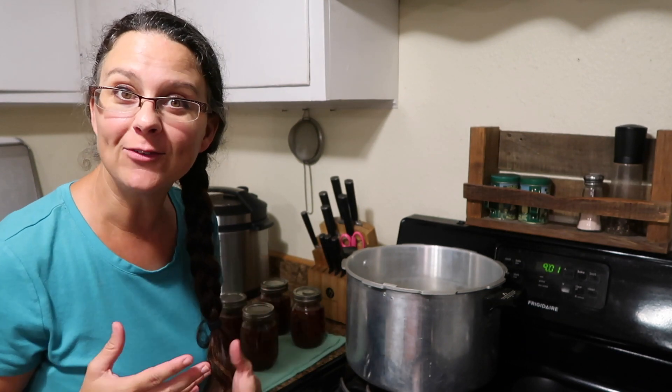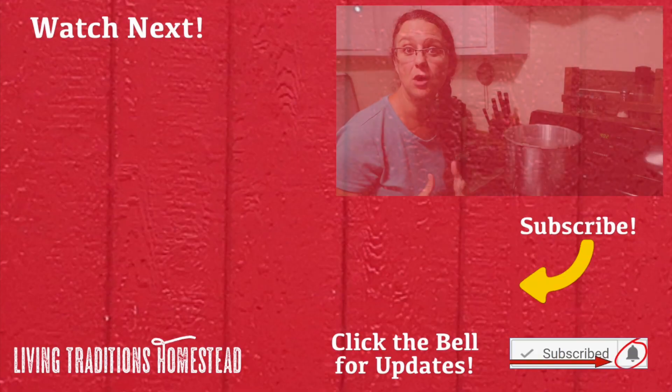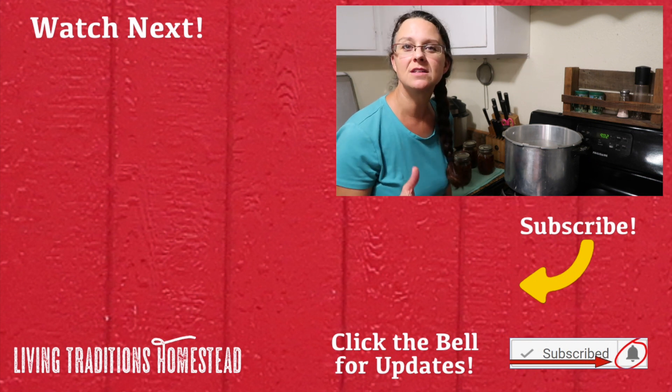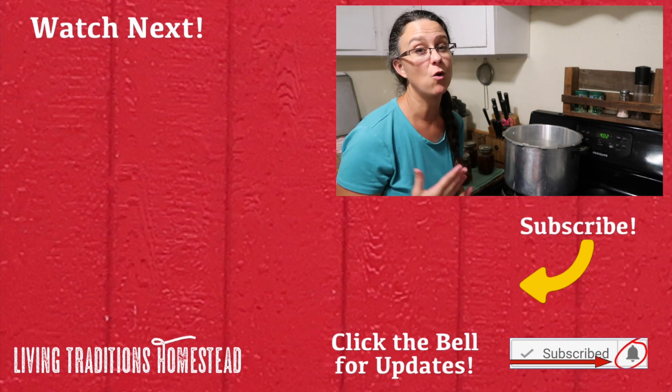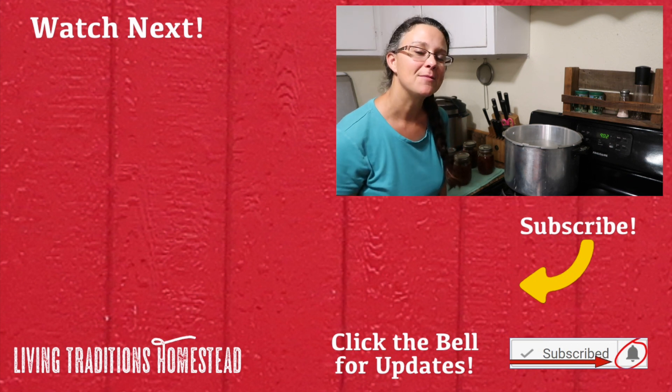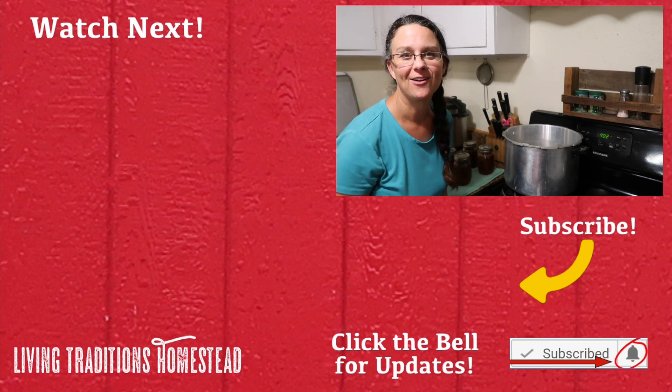I challenge you to can some meat — it's not that hard. Hopefully now that I've gone through it step by step it's not as intimidating. I want to see the end result of your canning, so post it on Instagram, tag us, or share in our Facebook group called Traditionalists with Living Traditions Homestead. If you enjoyed this video, make sure to subscribe to our channel and share it with someone who would enjoy it. Until next time, thanks so much for stopping by the homestead. Take care and God bless.